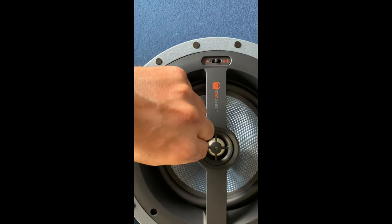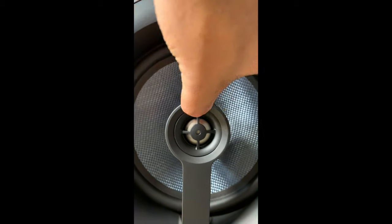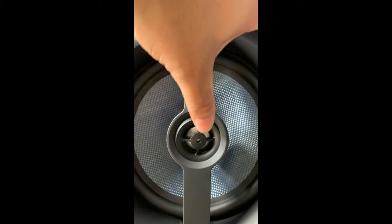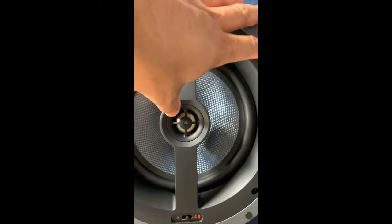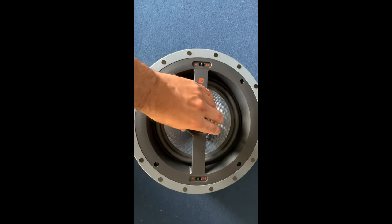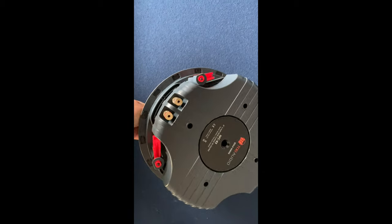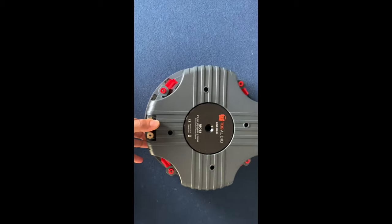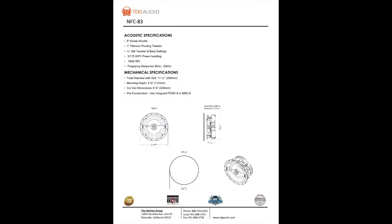Here's the pivoting tweeter I was referring to. As you can see, you can pivot the tweeter to direct your sound to a specific location in the room, which is very handy when you're trying to centralize your music. They also have another version, the NFC 83A, which is an angled model that lets you angle the entire speaker from the inside, not just the tweeter.